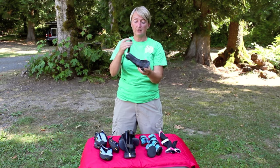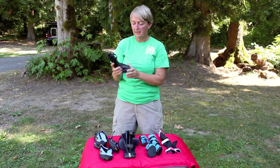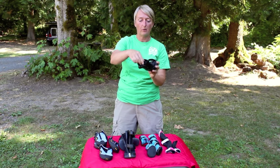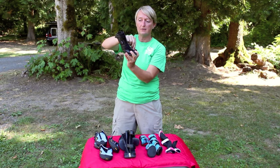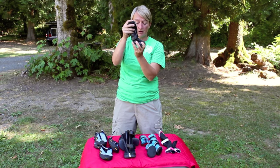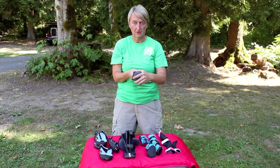Next we have what I like to call the go-go bootie. With this one, you unzip it all the way, slip your dog's paw in, and then zip it back up. It can be more stable to keep on the dog's foot because it's a little bit taller, and it has some plastic and a nice little protection on the bottom.